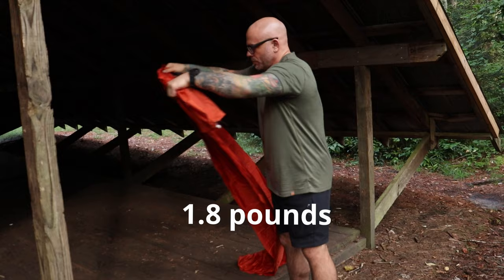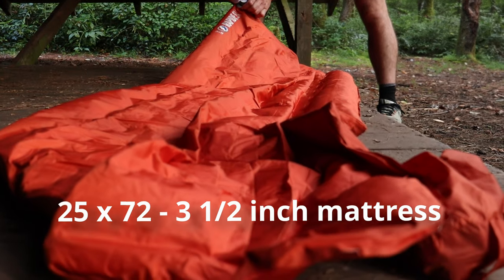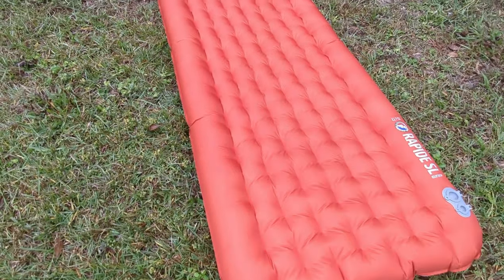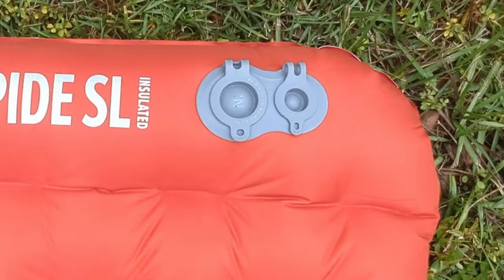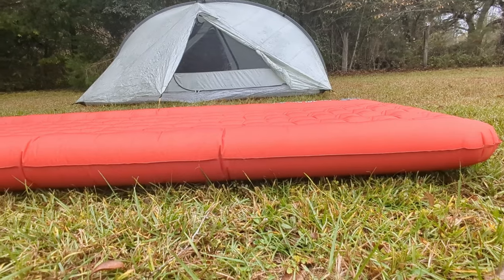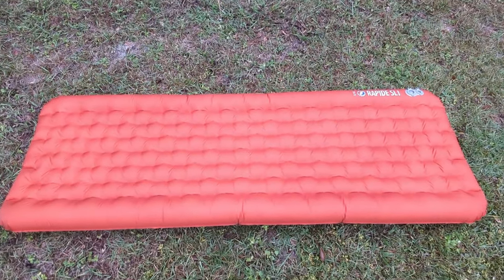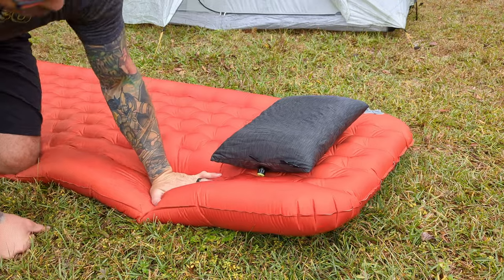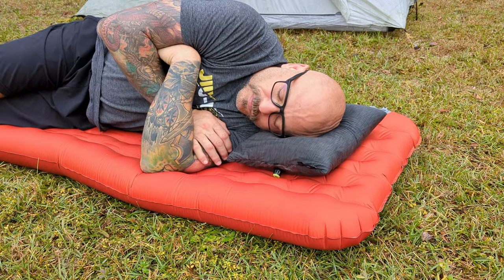Then I came across the Big Agnes Rapide SL. It weighs 1.8 ounces, it's $199, and it's 25 by 72 but three and a half inches. The extra half inch comes from the vertical baffles being slightly higher, which allows you to cocoon in between them and keeps you on the mattress all night long. I do like the valve system — it has a separate in and out valve but deflates and inflates very easily. It also has staggered dimples for added comfort. I slept many nights on this mattress, but it still wasn't the perfect night's sleep, so I had to eliminate it from the equation.